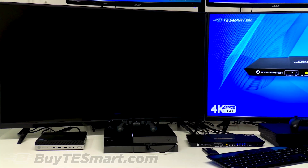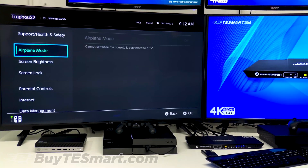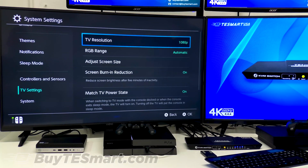And finally, we're going over to the Switch, which everybody knows is just a 1080 device. Here you can see it's 1080p.